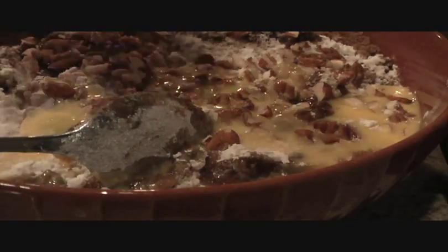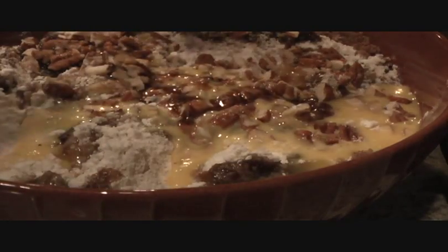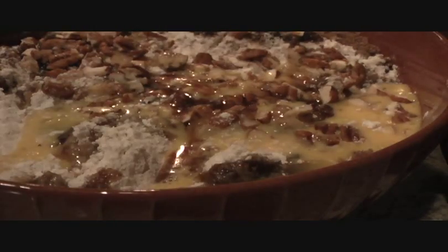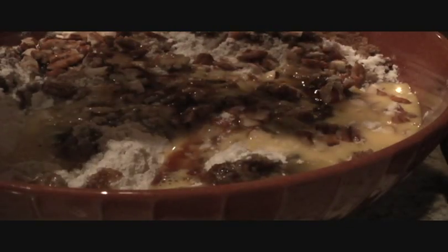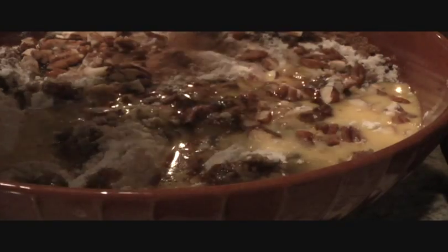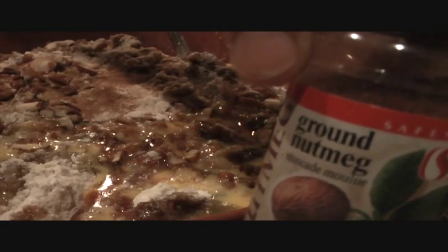Half a teaspoon of vanilla goes in, along with half a teaspoon of cinnamon and half a teaspoon of ground nutmeg.